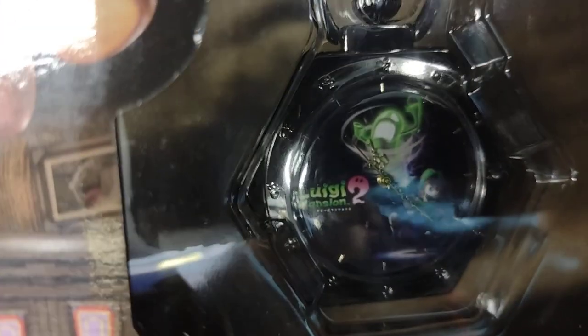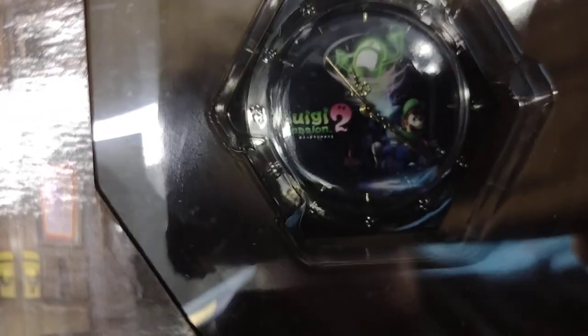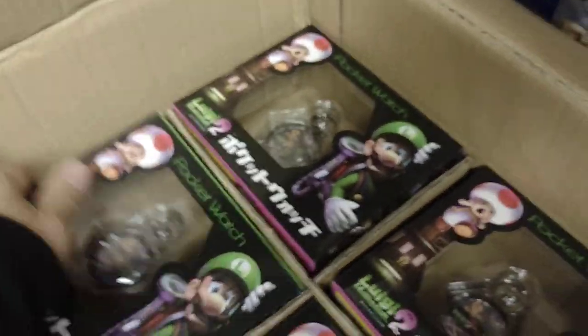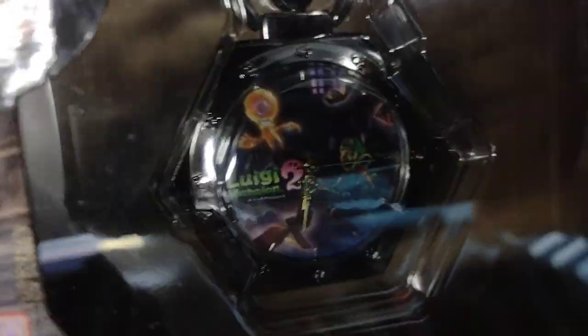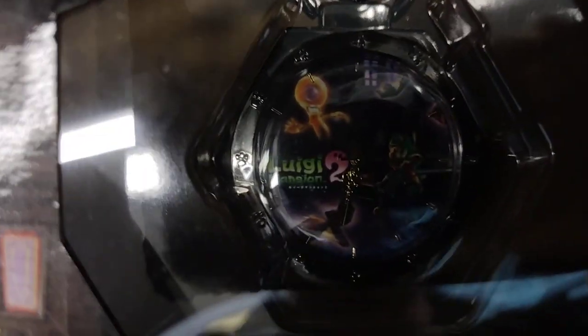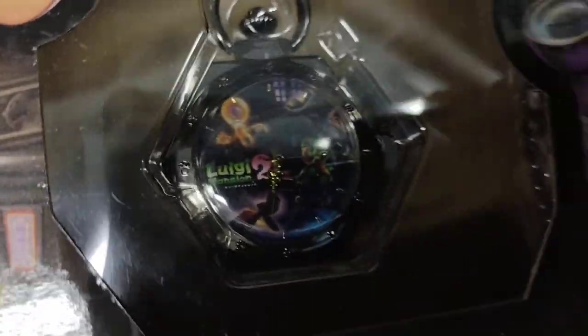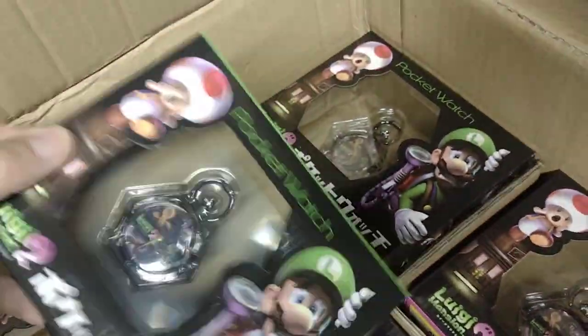It is a pocket watch featuring Luigi designs. One design shows him capturing a green ghost with the Luigi logo right there. The second one still available shows him looking at an orange colored ghost with one eye. Originally there were four variations of this pocket watch, but these are the only two variations left over.